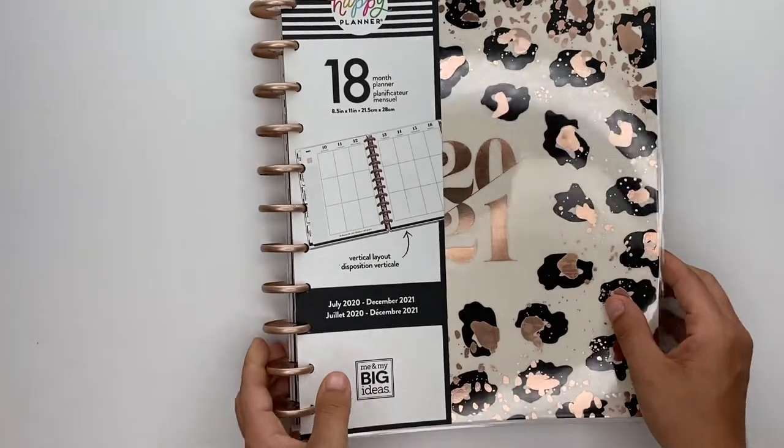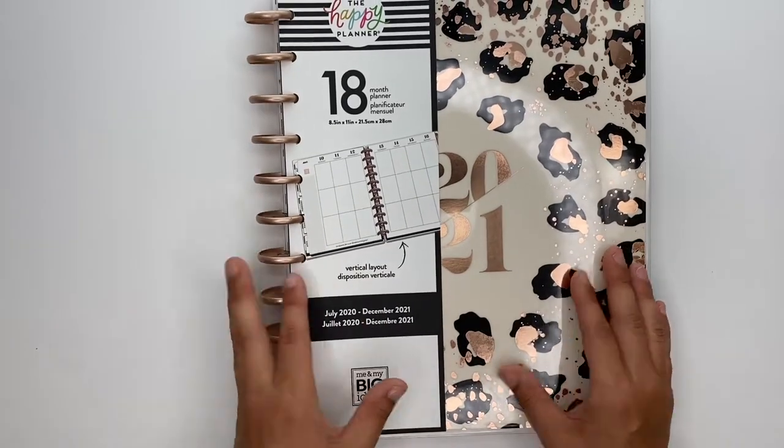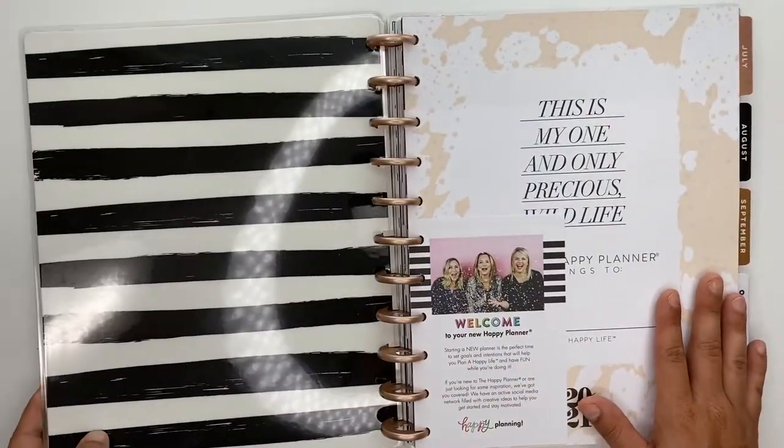Last but certainly not least for the big, I got the Wild Styled big vertical 18-month planner. I love this thing — I think it would be great for memory keeping, you guys. We'll flip through this one; it's the same as the classic, just in big.